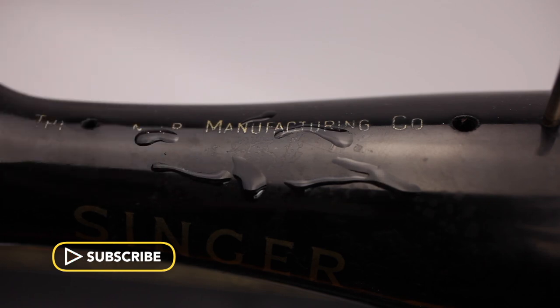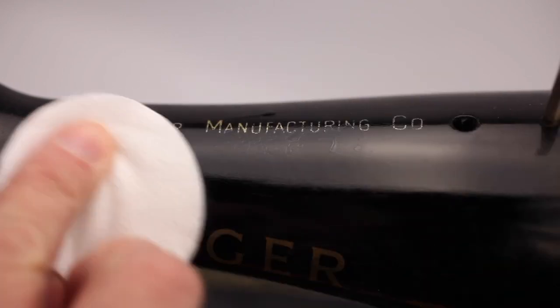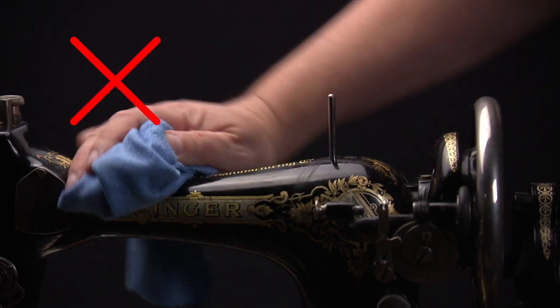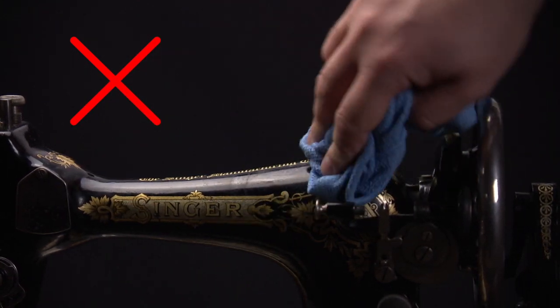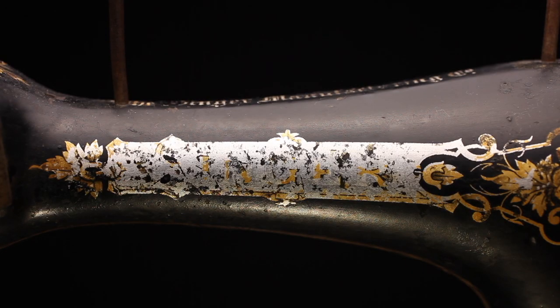To start with the obvious: the machines are coated with a black lacquer. That lacquer was made to withstand sewing machine oil, but not water. Do not clean the machine with water. The water will dissolve the gold finish and the decals.